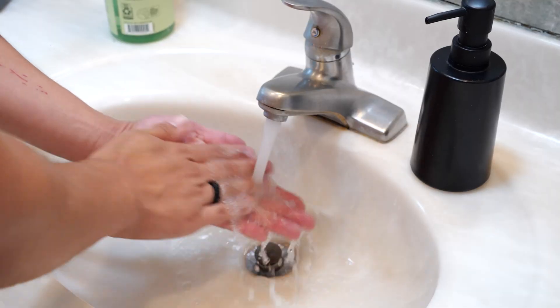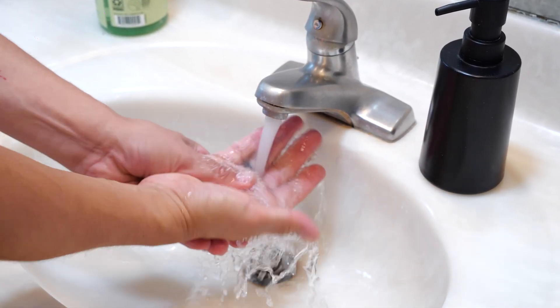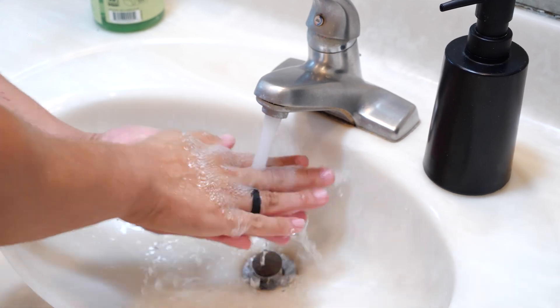On the weekends I bartend part-time, and I'm using my hands a lot — dunking them into sinks of hot water filled with soap and sanitizer, dealing with metal shakers and glassware, and constantly washing my hands. Even in those scenarios, I didn't notice the ring at all. No problems dunking it in the water, washing my hands, or dealing with glassware or metal tins. Very comfortable.